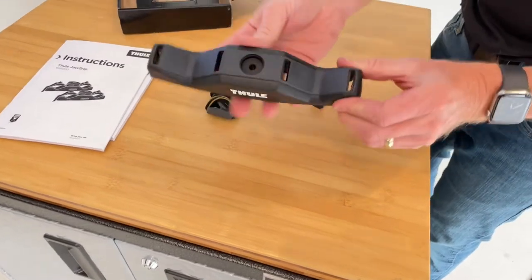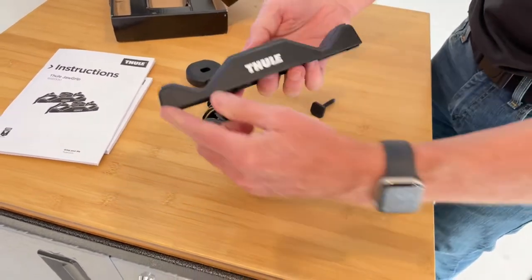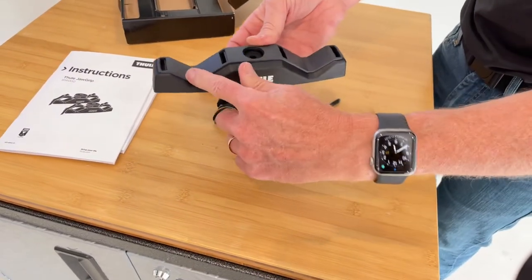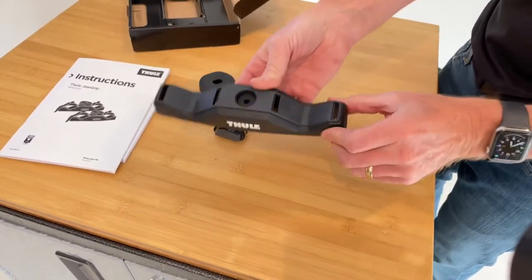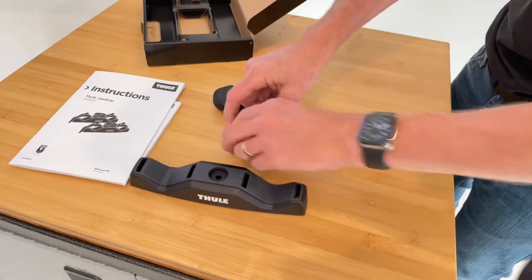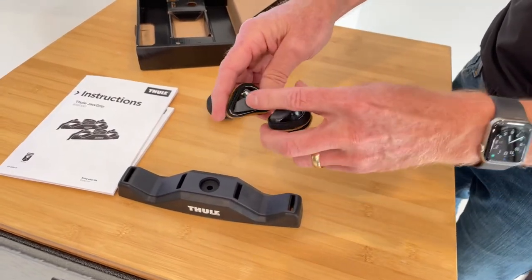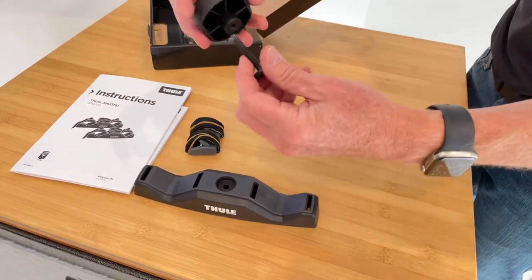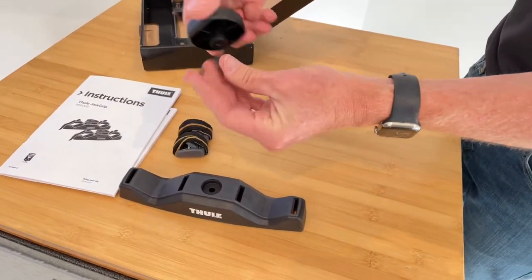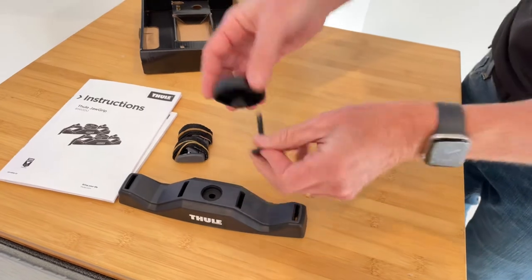You have the bottom cradle which rests on the load bar. This is a plastic construction with a rubber material there to provide traction and grip. Then you have two nylon straps with metal cam buckles that are rubber covered. And then you have the fastener system that holds this to the load bar.